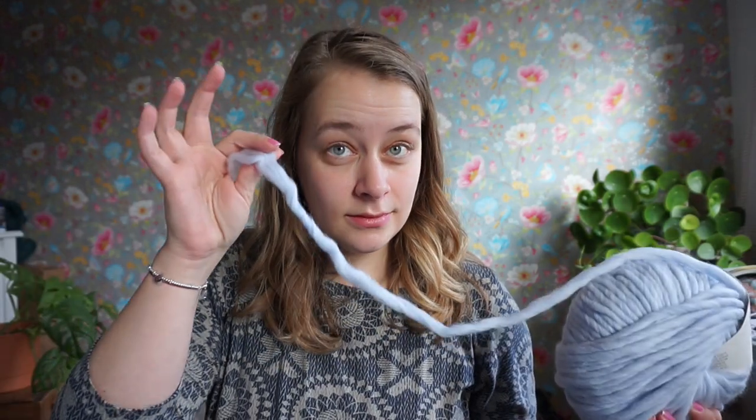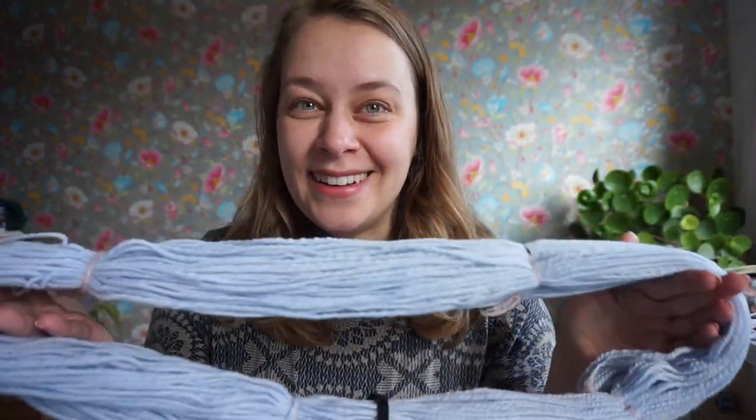It is too bulky in the sense that I made a cardigan with this, but I never wear it because I can't wear any sleeves underneath it. It's just not something I gravitate towards. So what I did to customize this was — I spun it.